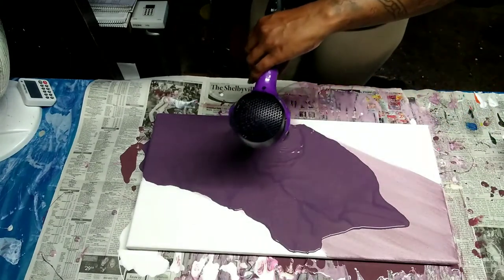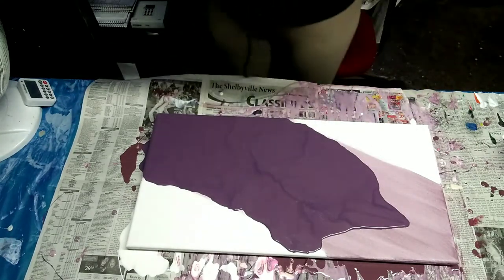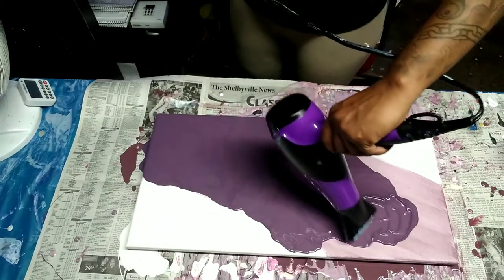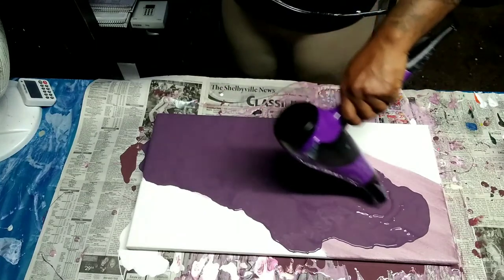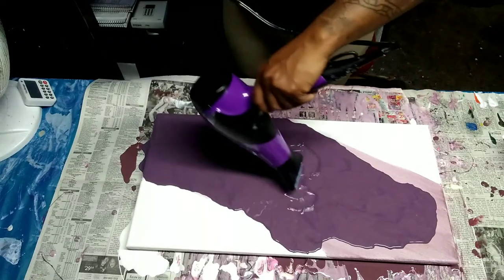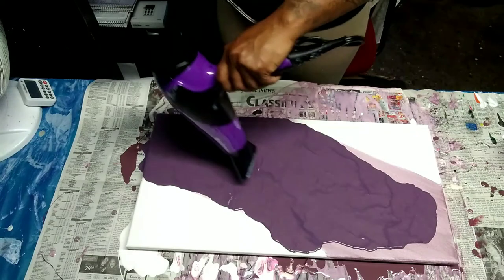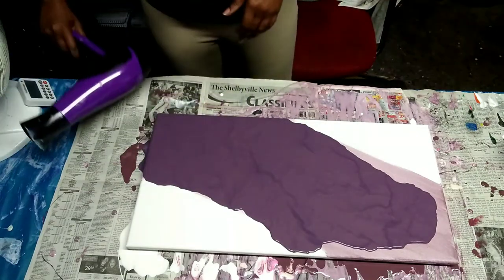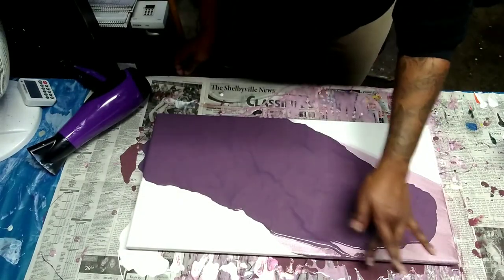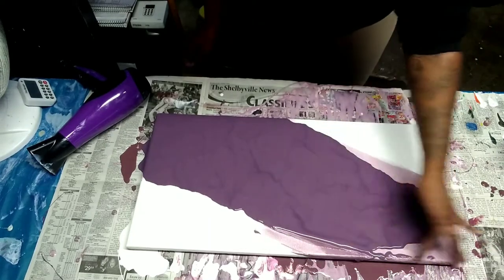I'm just blowing it out — you've seen it before if you've seen the other two pieces. It's the exact same thing. I tried to make these as similar as possible, with only the colors being in different places. The blowout colors are going to be there; it's just that instead of the purple being one of the blowout colors, it's going to be the base color. White on the ends just like before.